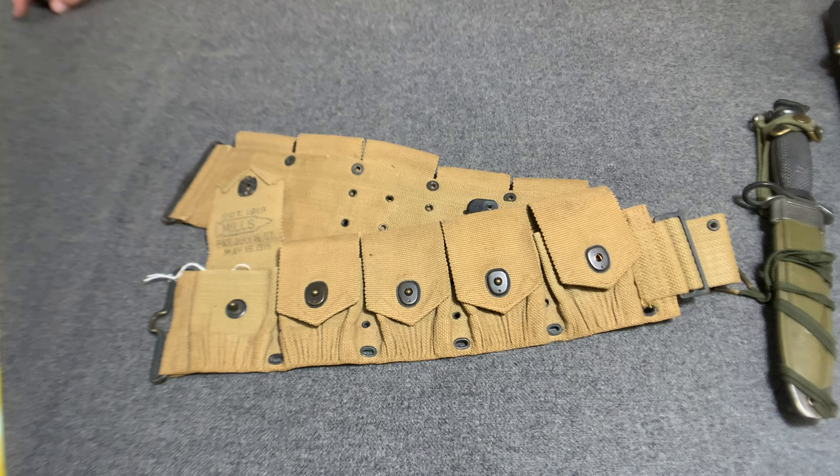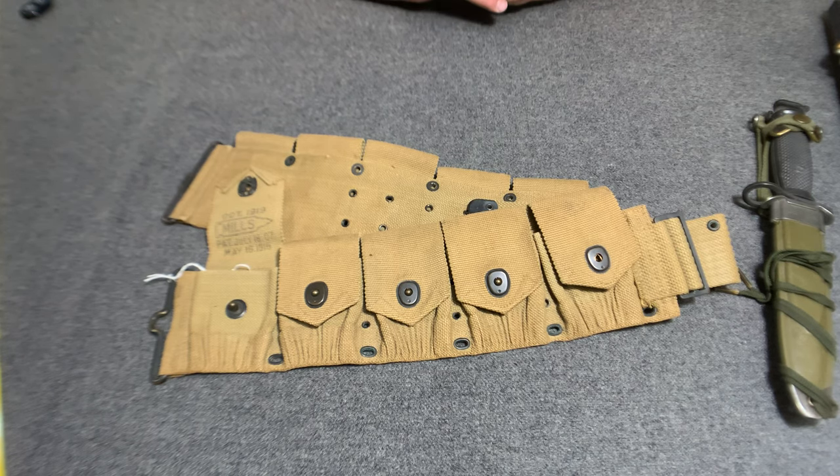Hello, YouTube. Welcome back to the Web Gear Review. Today I would like to take a look at an M1910 type cartridge belt.